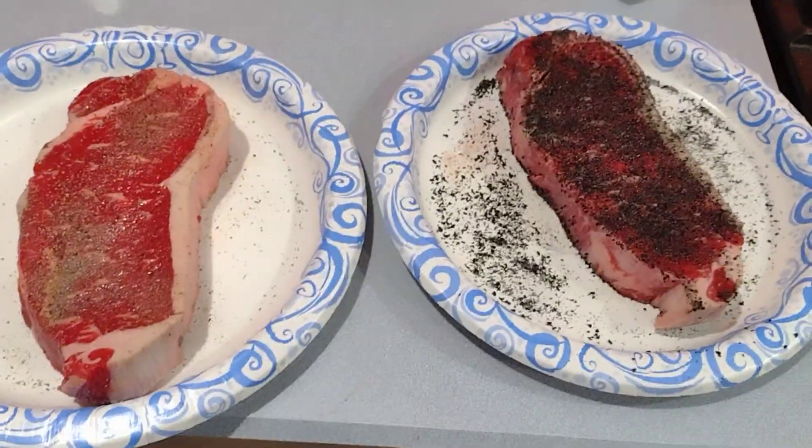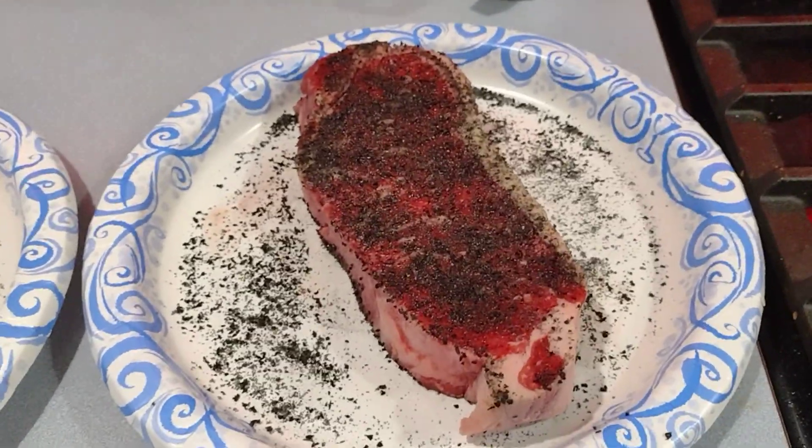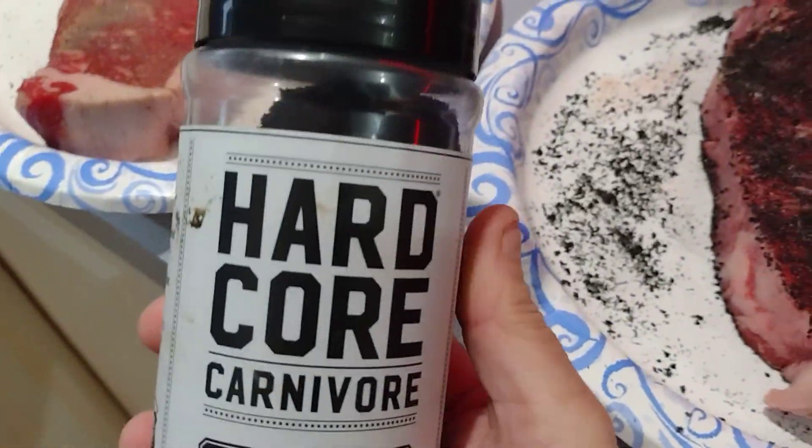And then I'm going to throw a couple of steaks on the flat iron. This is your basic salt and pepper, and this is the garlic amazing black rub. It actually comes in a bottle that looks like this. Hardcore Carnivore. It is outstanding.